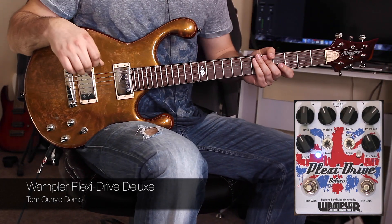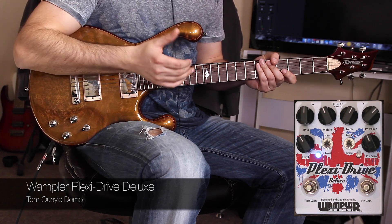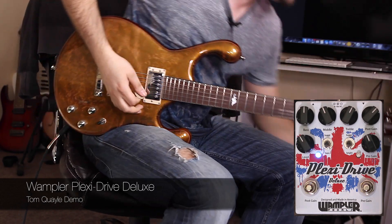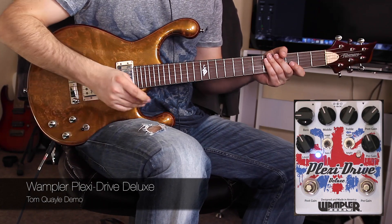Now if you had something like an AC-30, or a Fender Twin, where the bass wasn't as pronounced — although on Fender Twins it can be quite high — you can use that bass control to bring in lots of bottom end. But if we duck it out, we get a less woolly tone.